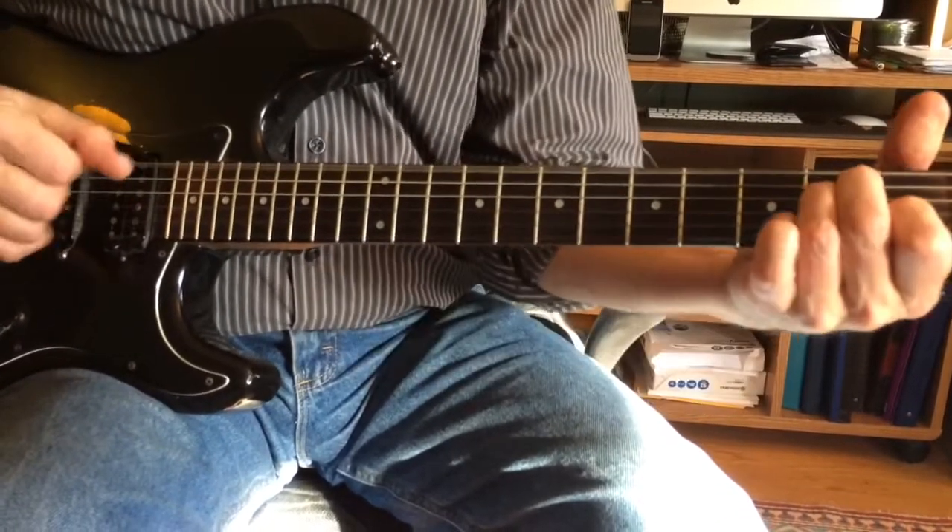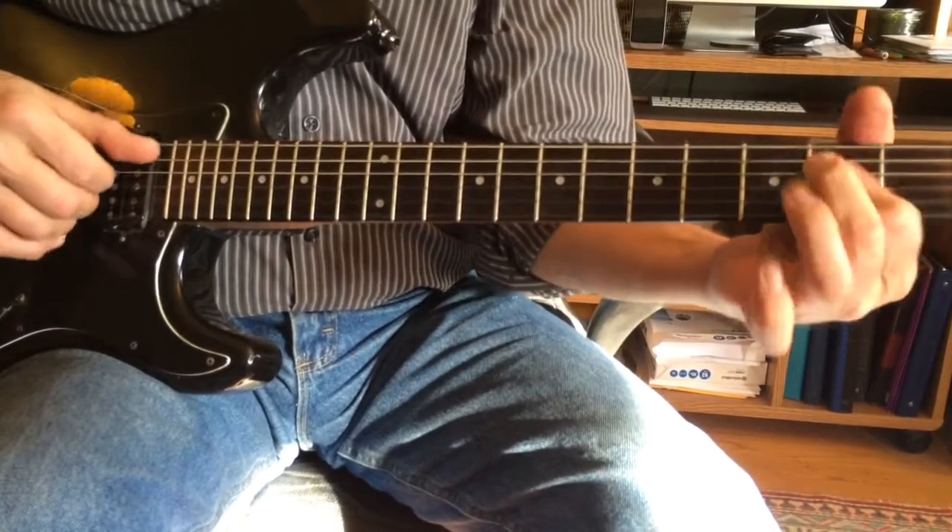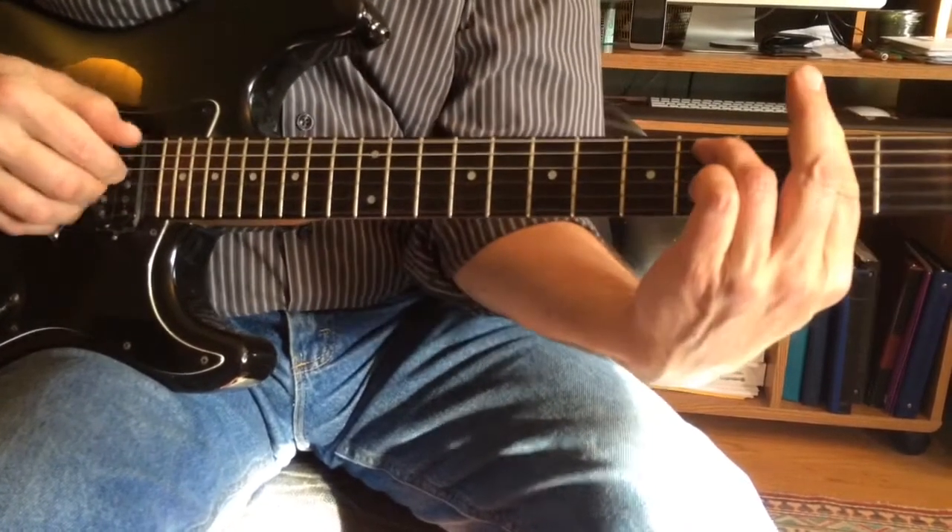Back to the 2, 5, 1, 6, and just up 4, 5, 1. The bridge is going to go F sharp minor.